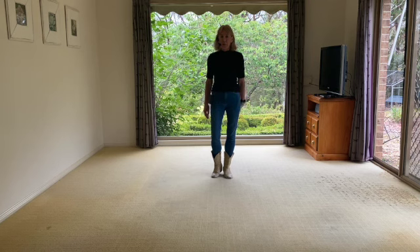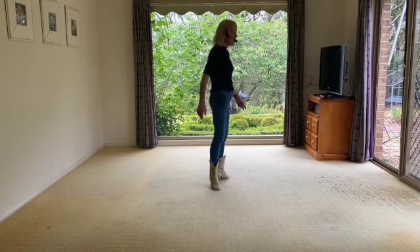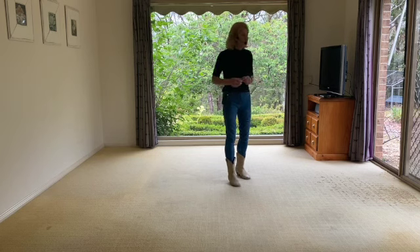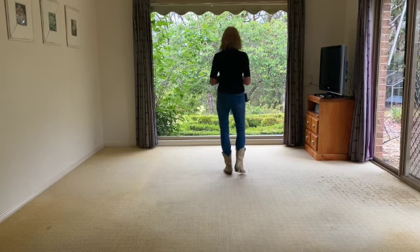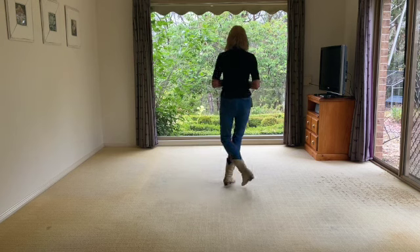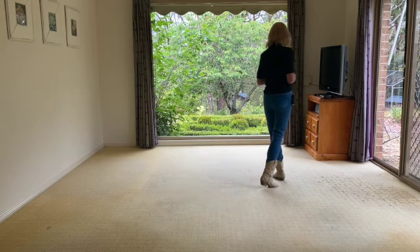It's a 32 count four-wall intermediate line dance. It has a restart on wall two at count 22, where you sway right, left, and then just add an extra two for seven, eight — sway right, left again. The ending on the front wall, the last wall, is that you'll begin at the front and you'll get to the three-quarter spiral. You don't do that; you just do a modified by doing a half slow unwind to the front. But let's get started, we'll get to that.